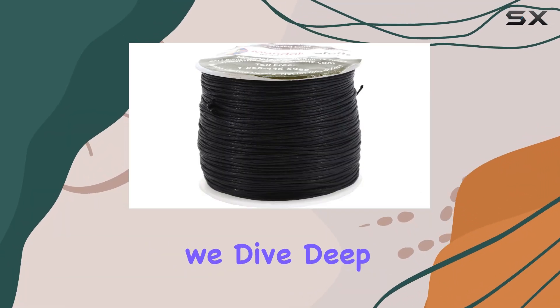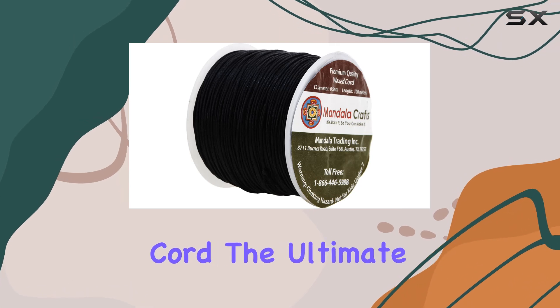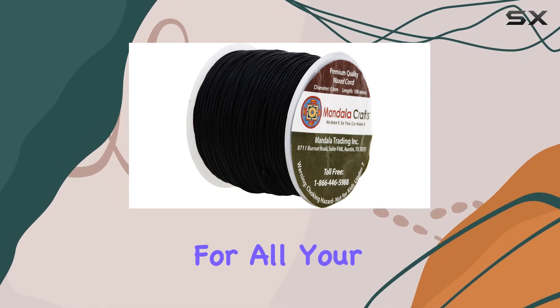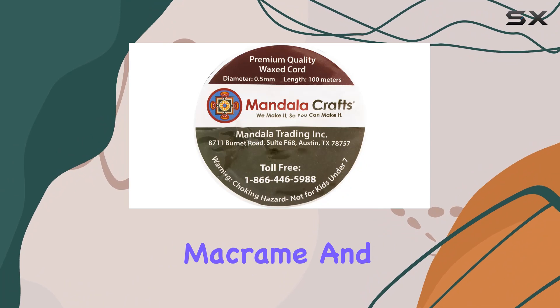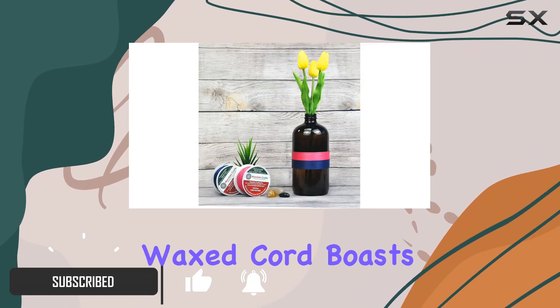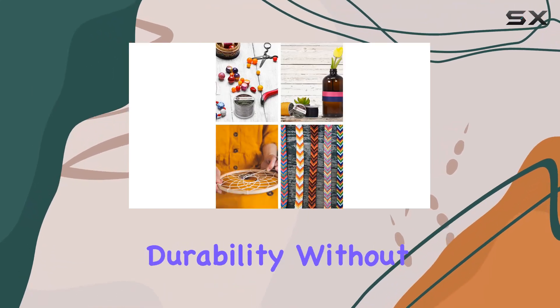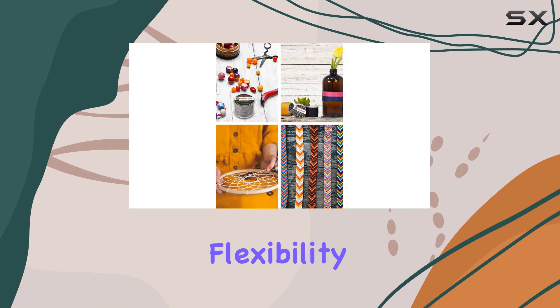Welcome to today's video where we dive deep into the Mandala Crafts Black 0.5mm Waxed Cord, the ultimate crafting companion for all your jewelry making, macrame, and DIY projects. Crafted from high-quality cotton, this waxed cord boasts a sturdy 0.5mm thickness, ensuring durability without sacrificing flexibility.